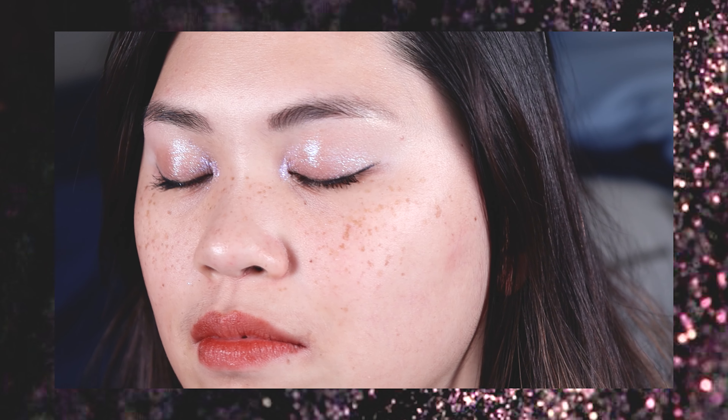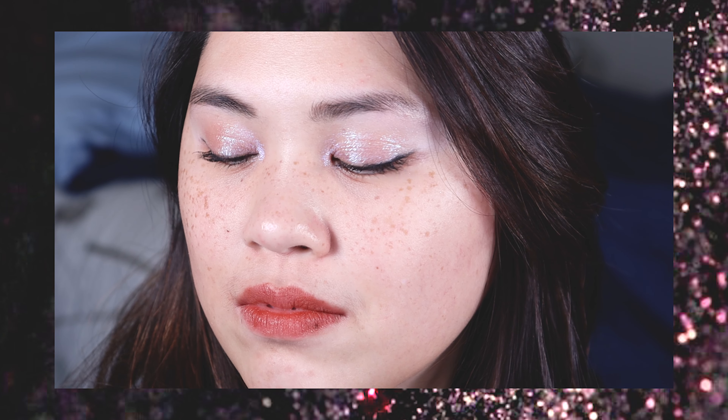So this is the finished look! My mic stopped recording right in the middle of all this lovely makeup action. I just wanted to say thank you for watching and let me know down below if there are any looks you want me to recreate, and I will see you guys in the next one. Bye!